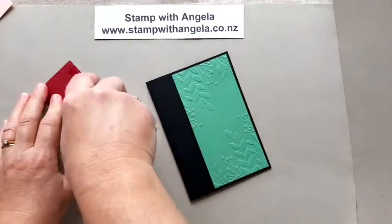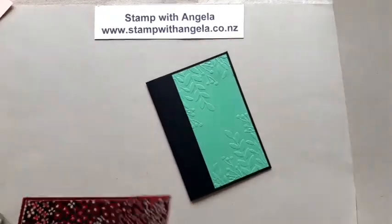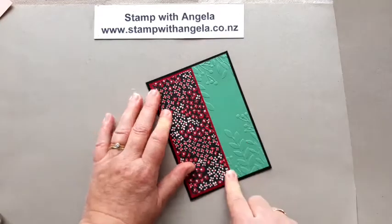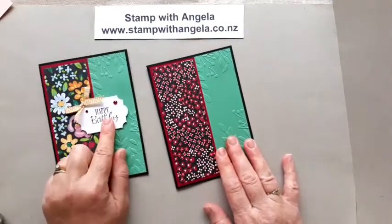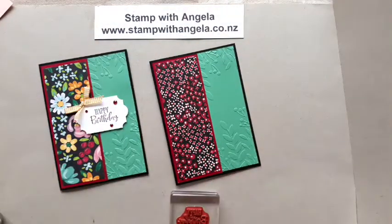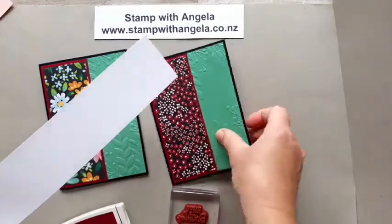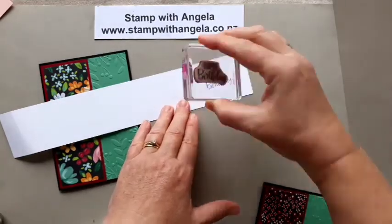So this card is a way of showing both designer series paper and embossing. You can use another sweep and another embossing paper with exactly the same card design — it's very simple to make. Use colors that coordinate. So for my happy birthday, what I have used is the Peaceful Moments stamp set — it's got lots of different sentiments in it. I've got my happy birthday here and I'm using Cherry Cobbler, because that's my accent color. I just need a strip of Whisper White or now Basic White, and I'm going to stamp it in the middle like so.